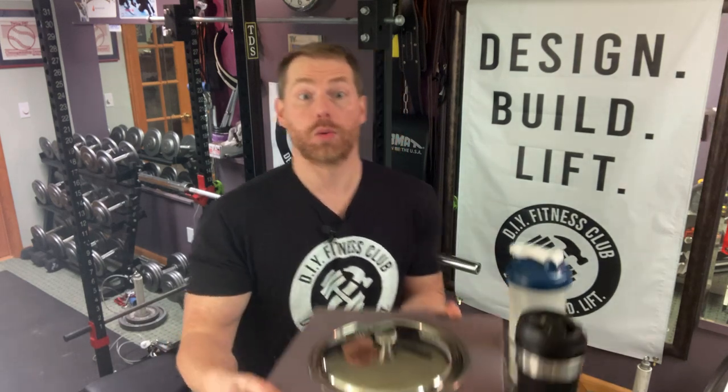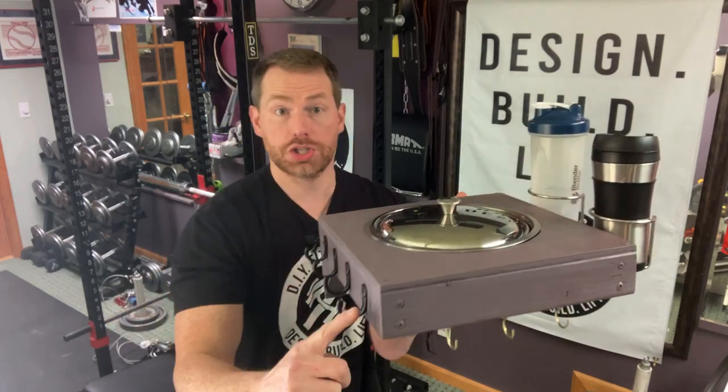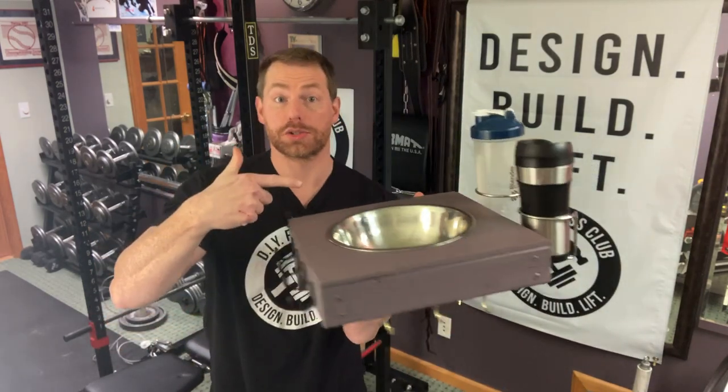All right, and now it's time for the best part of the video — the step-by-step DIY tutorial where we're going to learn how to make this guy: a chalk bowl with storage hooks on the side and underneath, magnetic lid storage, and two large cup holders.